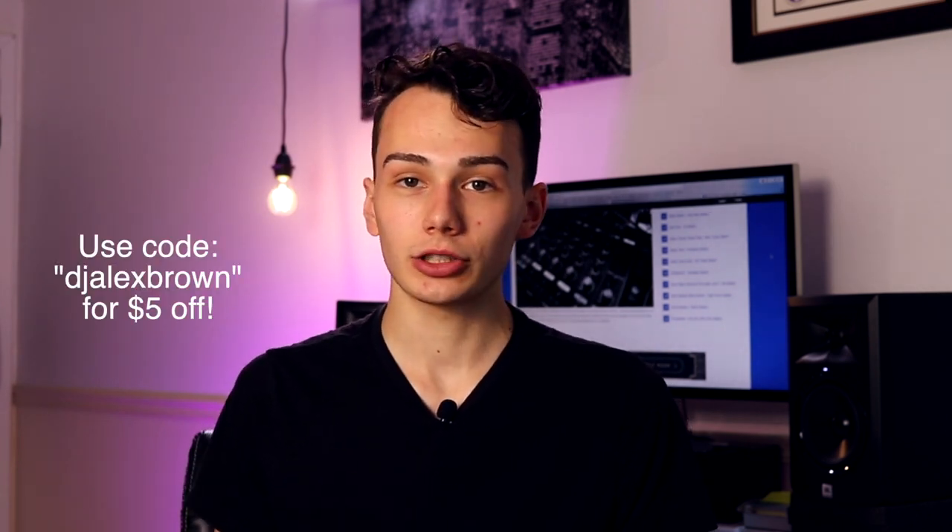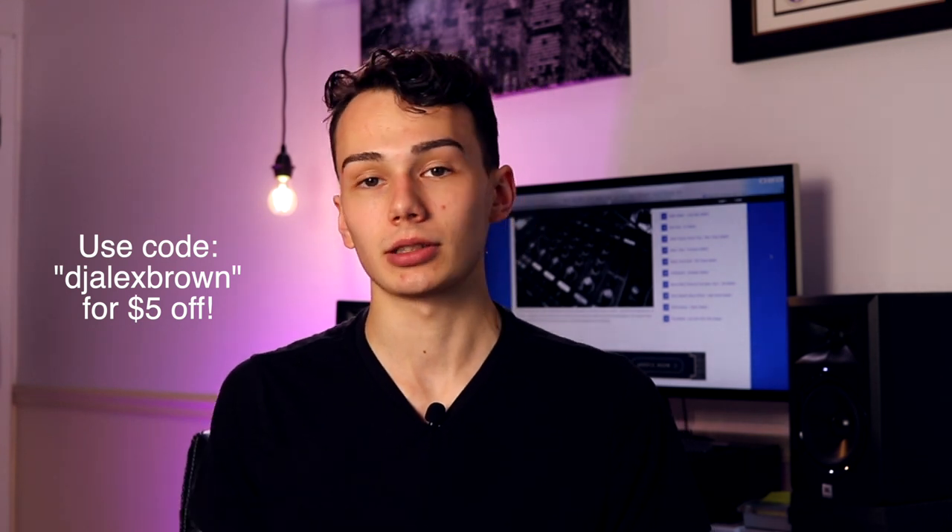I do have a custom discount code from Crate Connect, so if you want to give Crate Connect a try, make sure you use code DJ Alex Brown — I'm going to put it on the screen and in the description with a link. With the $5 off, it's only $17 if you're going to do one month, so definitely give it a try. Thank you so much for watching this review video. If you enjoyed it, leave me a thumbs up, leave me a comment, especially if you have any questions, and make sure to subscribe to my channel and ring that notification bell. Peace.